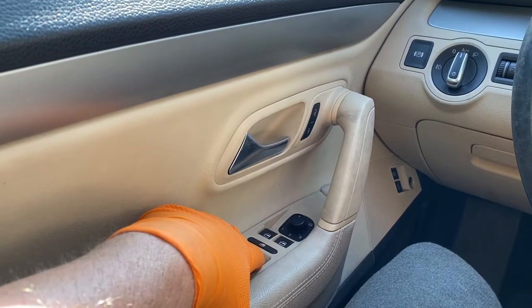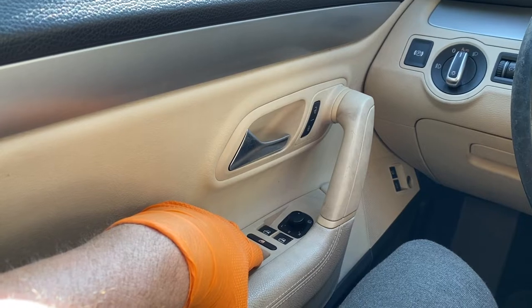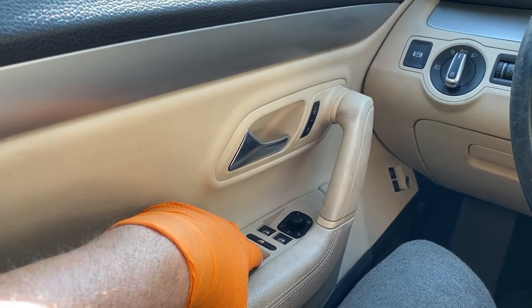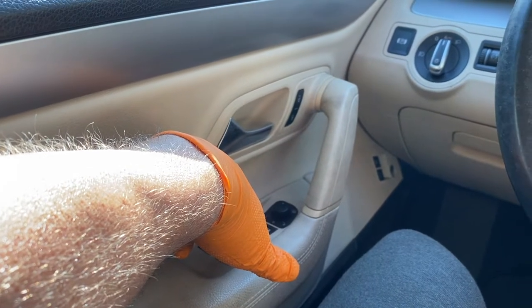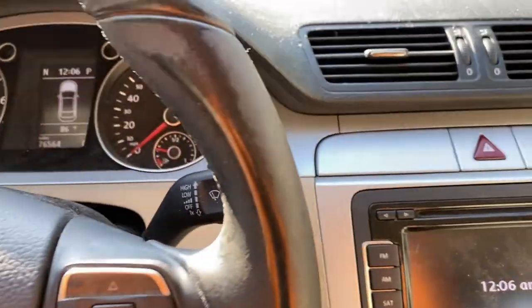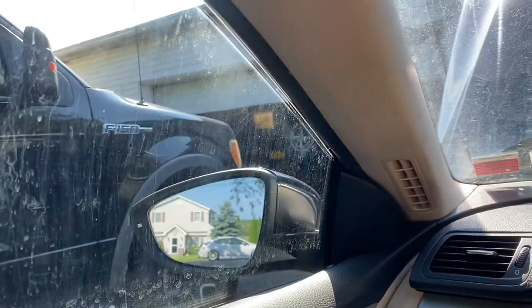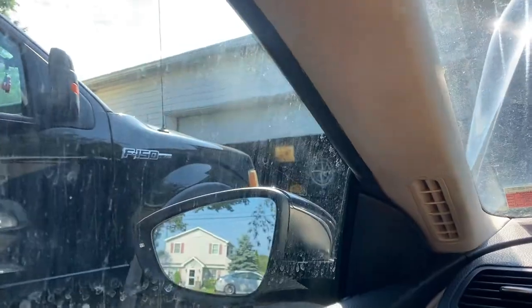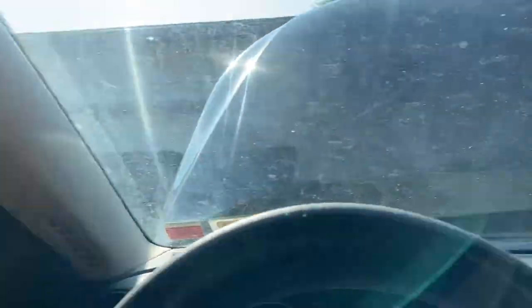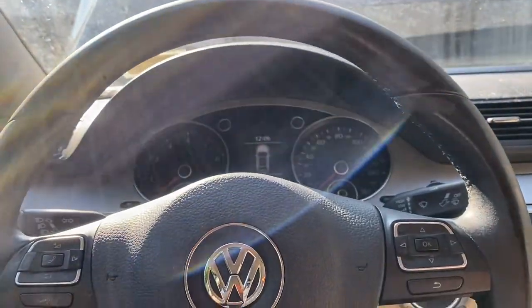Now do the back windows the same way — down, hold five seconds, then up, hold five seconds. Once you've done all four windows, take the key out. You can already see they jump down — that's what they're supposed to do. Open the door, close it, and see how it goes up. They're all reset. You can hear them all go up.